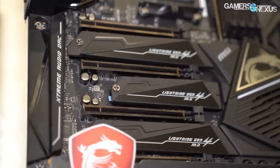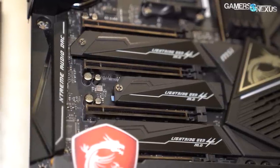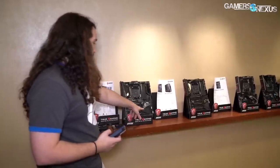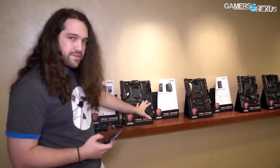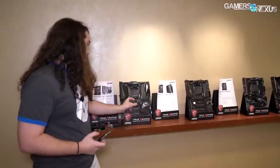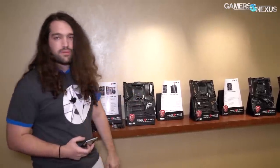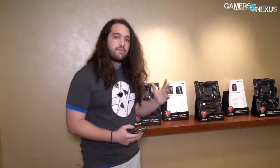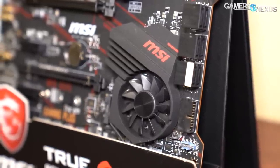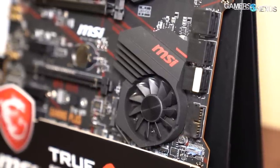The biggest concern anyone in the comments will have — preempted — is about RMA and small fans dying. A couple years ago, fans were pretty common on motherboards, and the most common point of failure was dust clogging the fans and the bearings overheating. These are double ball bearing, rated for 40,000–50,000 hours, and they're connected by a cable, not pin contact. So if it were a problem, you'd send it to MSI, but hopefully it's just not an issue. This is a resurgence of fans on chipsets, which is why I'm bringing it up.